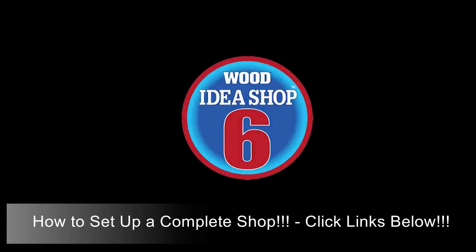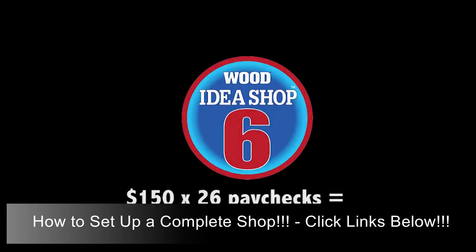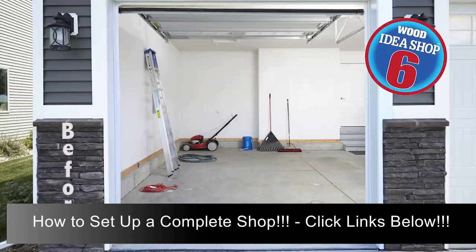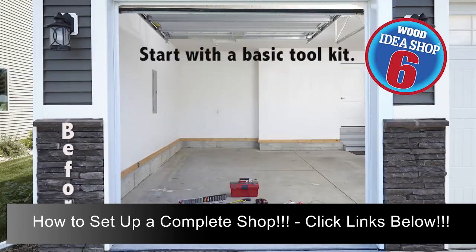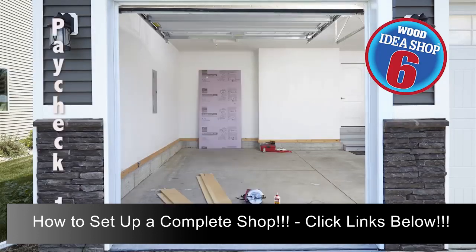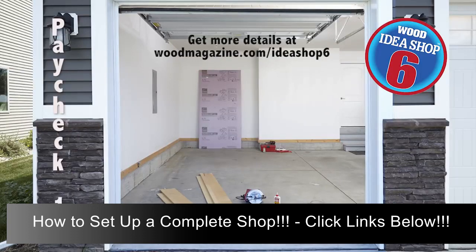Idea Shop 6 shows you how to outfit a full-on woodworking shop in one year by budgeting $150 every two weeks — that's 26 paychecks. Here's the empty space we started with. After some cleanup, we start with a basic tool kit with wrenches, screwdrivers, a tape measure, safety gear, and the like. Then with the first $150 from paycheck 1, buy a circular saw, some spring clamps, a sheet of plywood, and a sheet of foam insulation, and make these straight-line cutting guides by following the plan at woodmagazine.com/ideashop6.